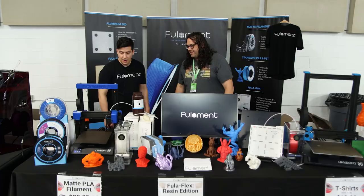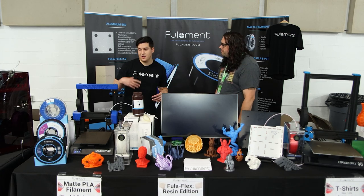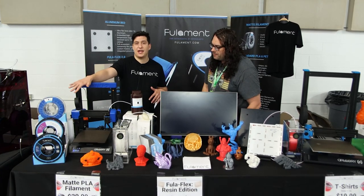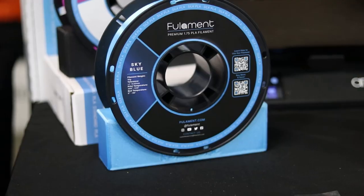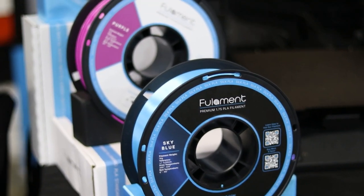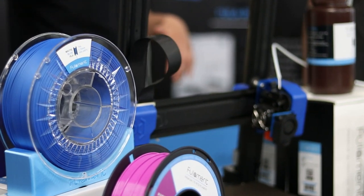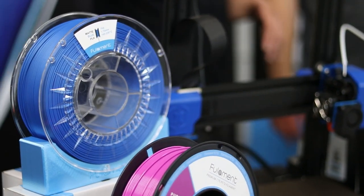So what do we got cooking? We brought a couple of products with us. To start off we have our Silk Series PLA, our standard PLA and PETG, and our Matte PLA. Matte PLA is my favorite. We're also going to be coming out with Matte PETG later this year, and we believe we'll be one of the first to do so.